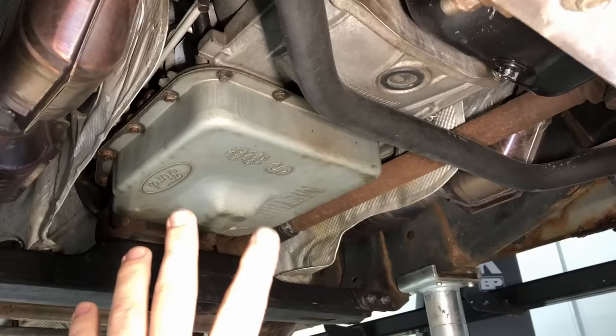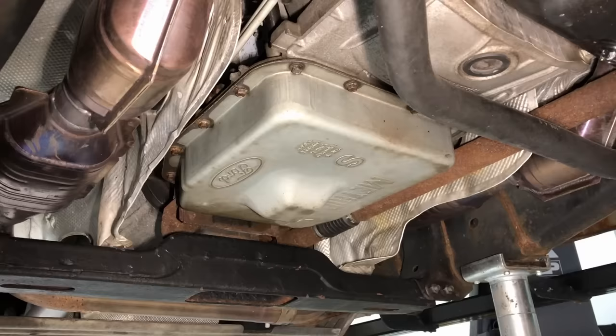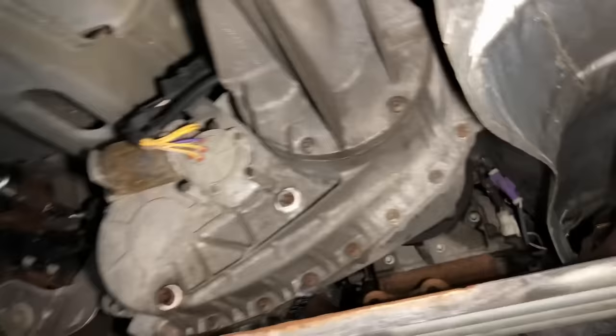You've got to realize something: these older transmissions are servo and band-based with a lot of wear points, whereas the newer ones — the 6R80, 6R60, 6R75, the 10R80 — are all solenoid-based, so they're very sensitive to any kind of contamination. Ford on the newest ones, like 2015 and newer 6R80s, is putting two magnets in the pan because metal contamination is such an issue with the sensitive electronics inside. It's a very expensive item to replace.